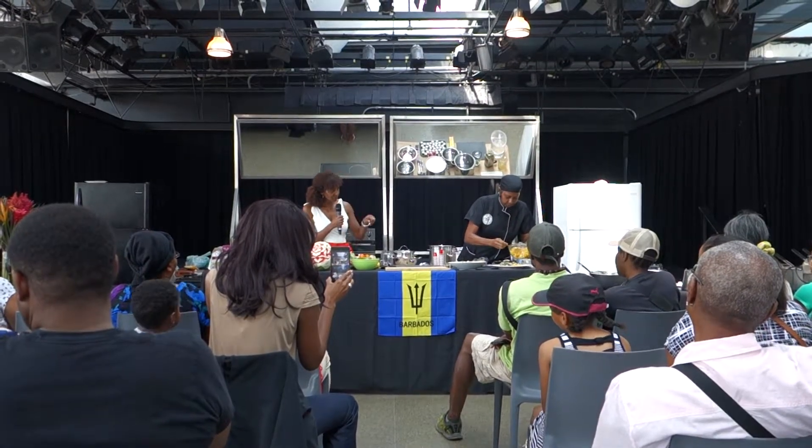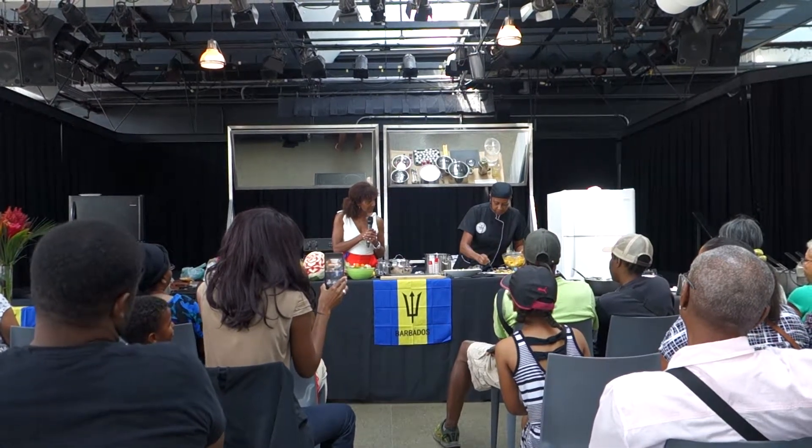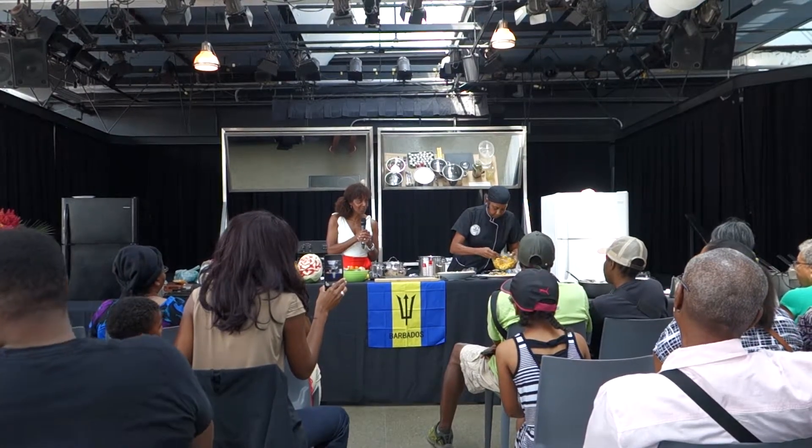I would never think to put the orange peel on top like that. It's just to emphasize that I use orange. But it looks really nice — it's all about presentation too.